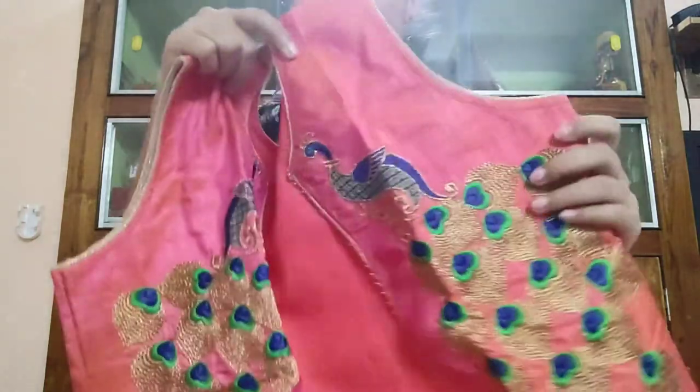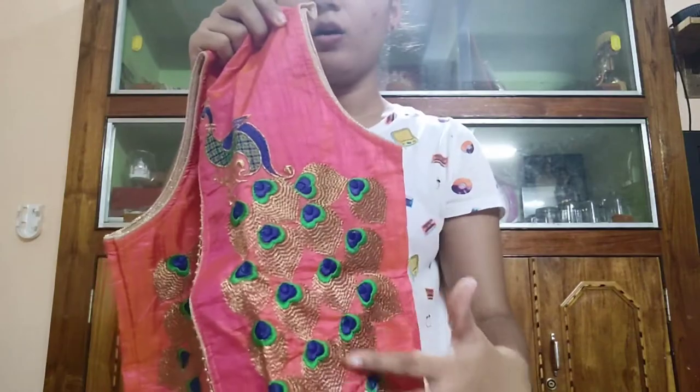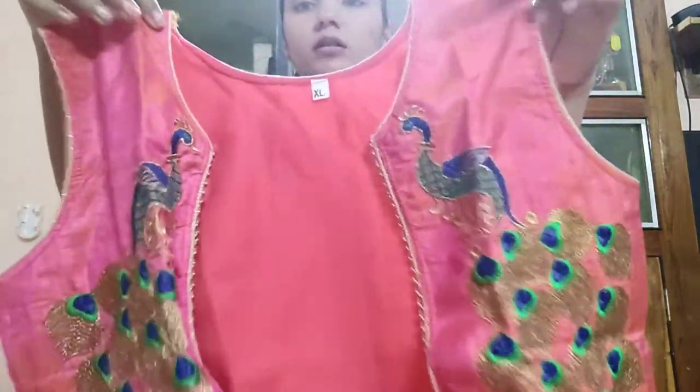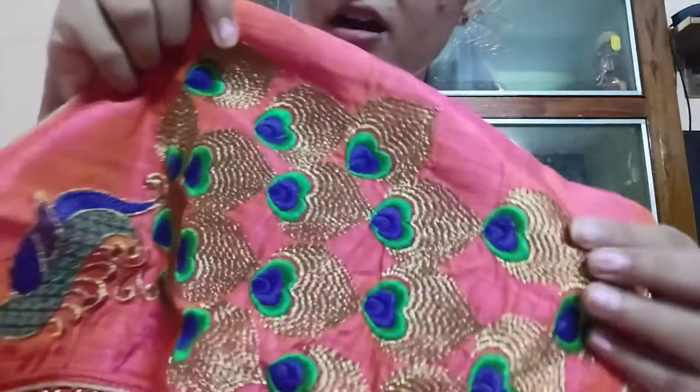This kurta comes with a jacket. Look how good it looks — it has embroidered work, peacock motifs all over. The color of this jacket is really very beautiful. It is a satin silk material. You can wear this jacket with the white skirt, or style it with a different colored skirt like a blue one as well. It's a very versatile jacket.